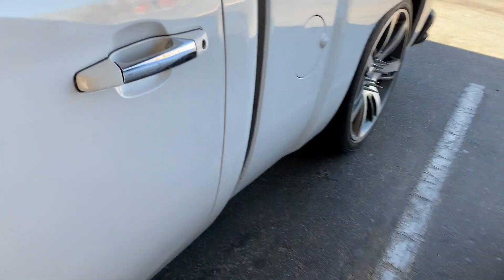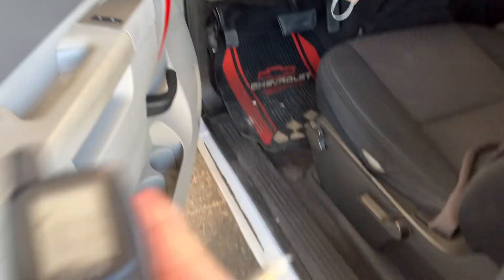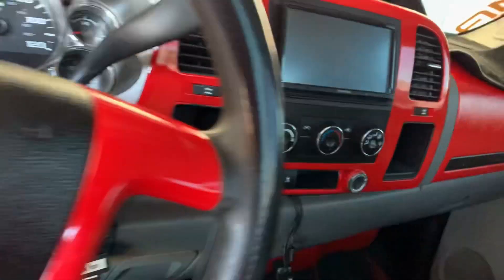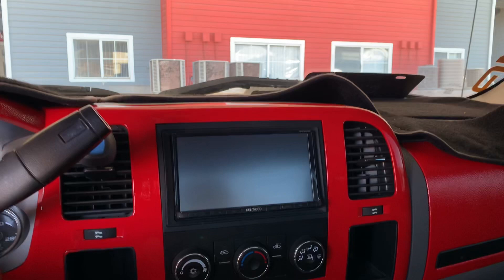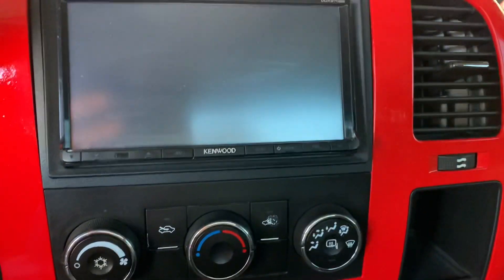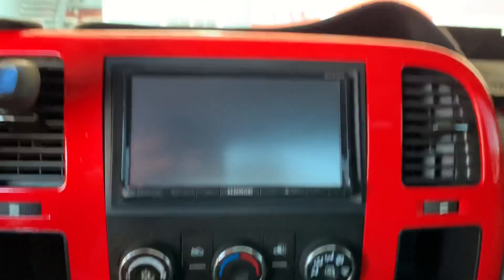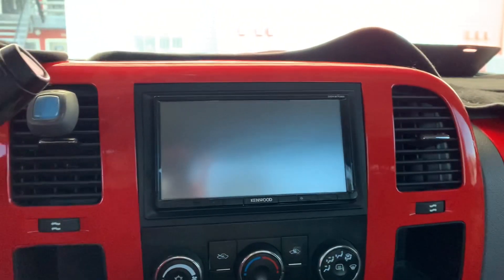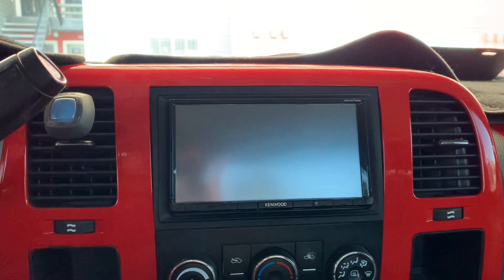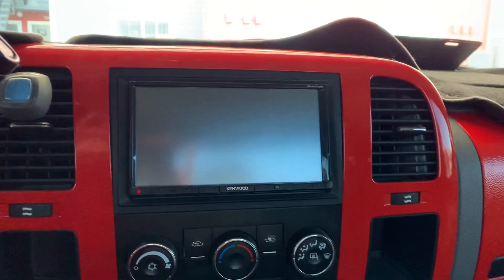Let's get it open so I can show you guys what we're gonna be changing. My battery is low, but yeah — something we're gonna be changing on this truck is the stereo right there. That's the stereo the truck has right now, it's a Kenwood. That's the model of stereo I have, and we're gonna be switching that out — not because this one is bad or anything, but just because I found a good one online for a good price and it was a good brand.